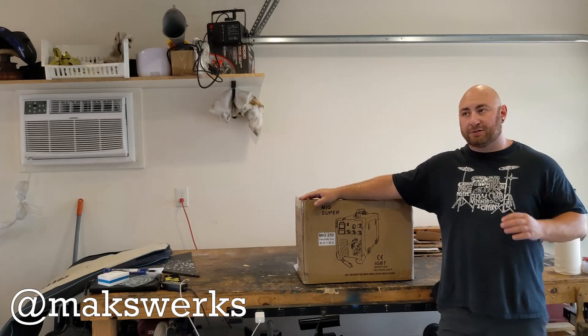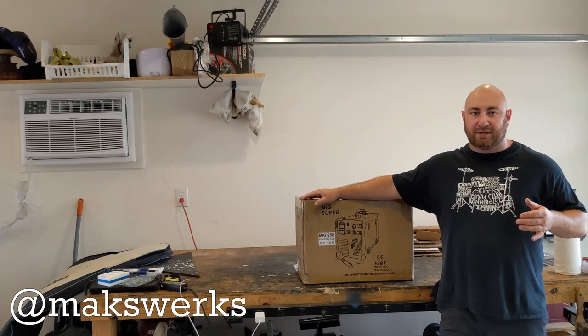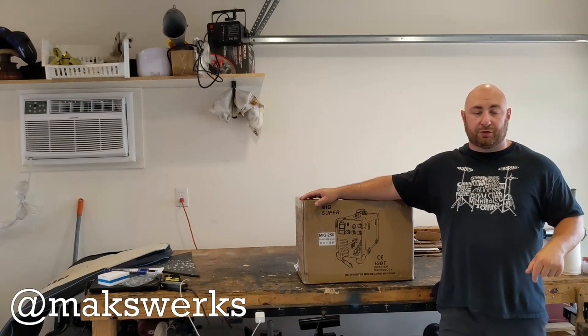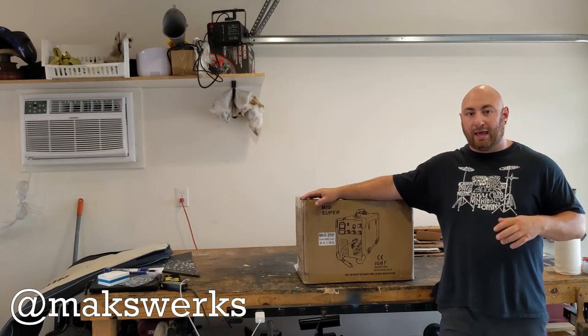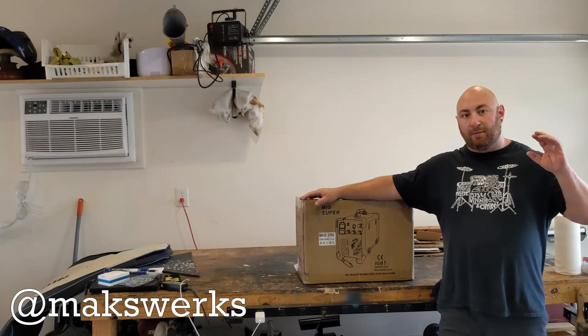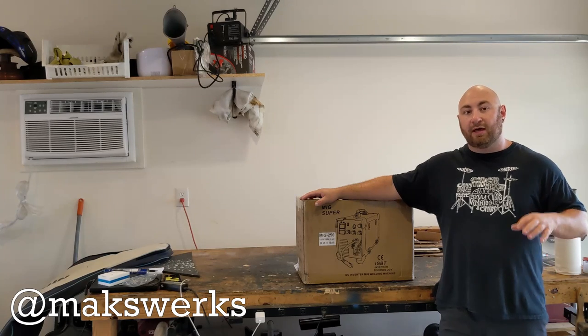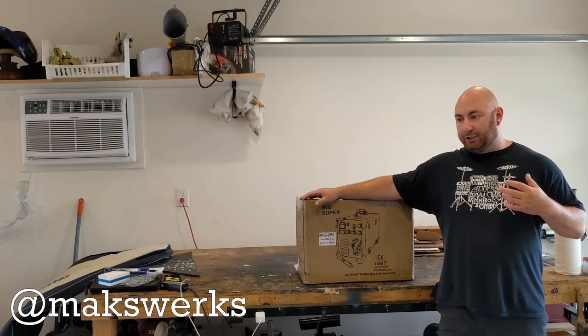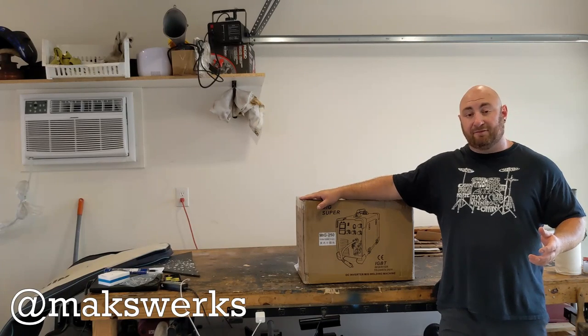I got this off eBay. There are a lot of different variations of this from a variety of Chinese sellers. I'll post a link in the description to this specific unit. However, due to the timeless nature of YouTube, by the time you see this video this link may or may not be active. If you go on eBay and search for MiG-250, you should be able to find lots of these variants.